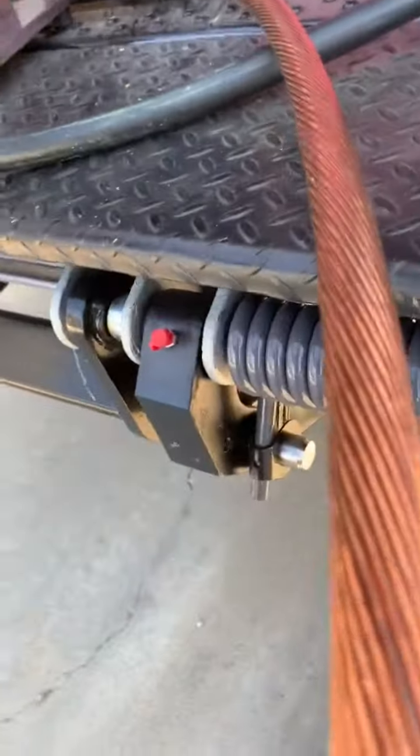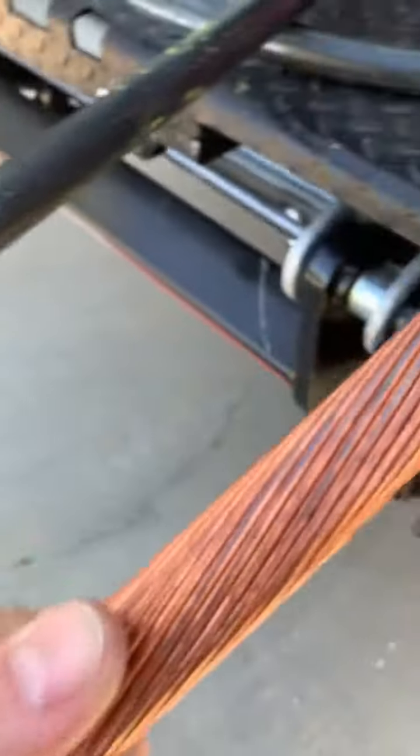Need three hands right now. There you go. That's a pretty thick wire.